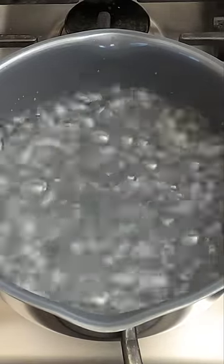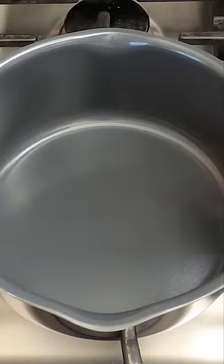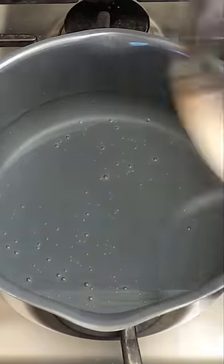How to boil water in five easy steps. Step one: place a pot on the stove. Step two — very important, do not skip this step — add water to the pot. Step three: turn the heat on to high.